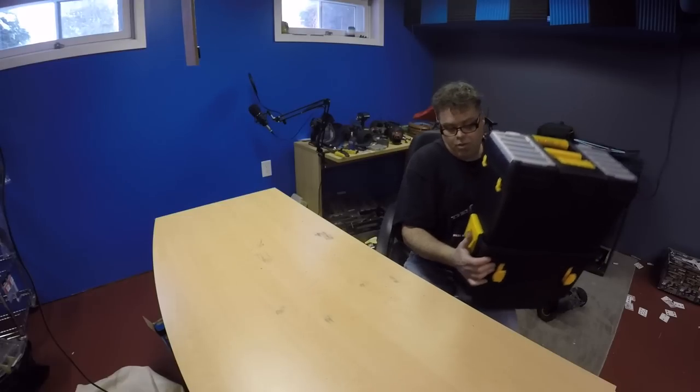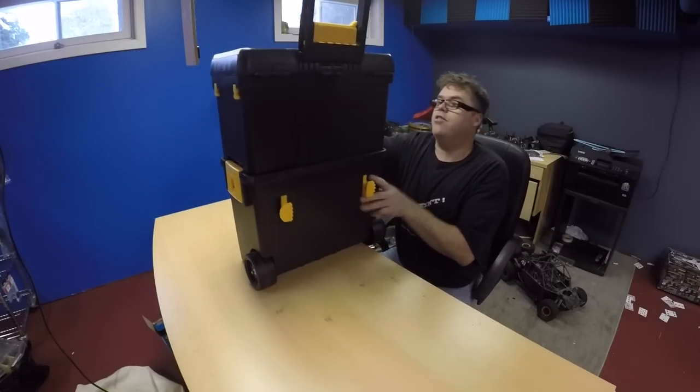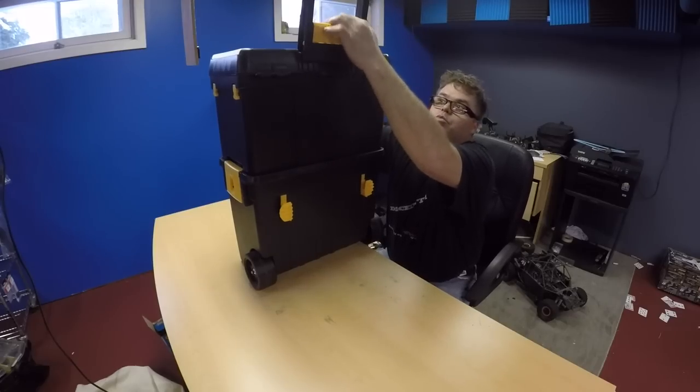But let's get started. First thing we're going to do — just so you know, boys, it has a handle too, eh? Friggin' right it does. And wheels. Decent. It's got all sorts of little gadgets and whatnot.